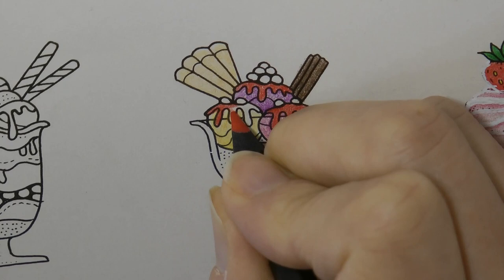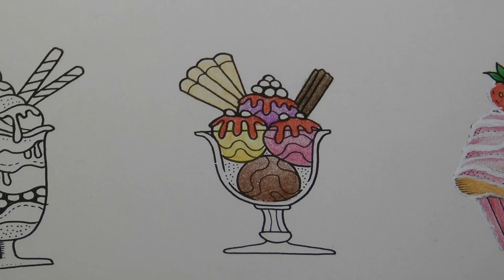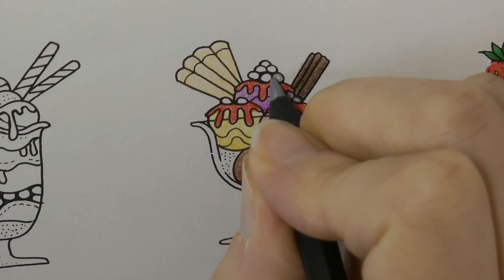Now these little dots on the top — I still have no idea what they are. Silver balls? Yeah, let's do that. Sometimes you have silver balls on a pudding. Spiderweb colour. For a silver ball, go around the outside hard and lighten up towards the centre. And what we'll do is use our white pen to give a nice white shine on each of these.